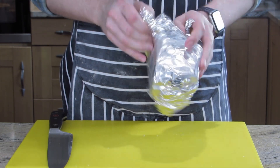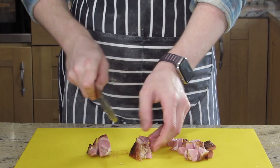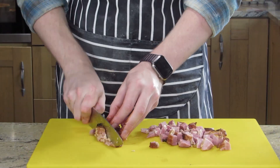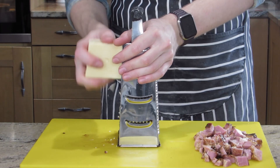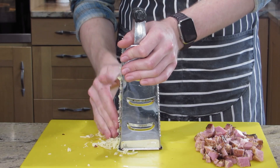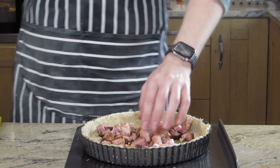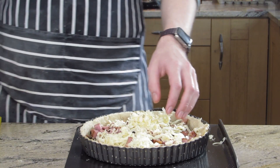Now onto the ham and cheese. I've cooked this ham myself, but I'm using about 250 grams of ham chopped up into small cubes, again about a centimetre. I think this was a mustard seed glazed ham, so it's really nice. Then about 250 grams of strong cheddar — you don't want it too strong, but you don't want it mild and weak either. Grate it and spread it out evenly in the tin. Spread the cheese out on top so it crisps up.